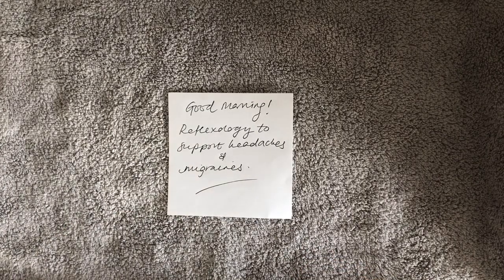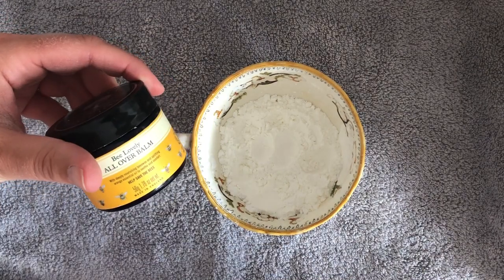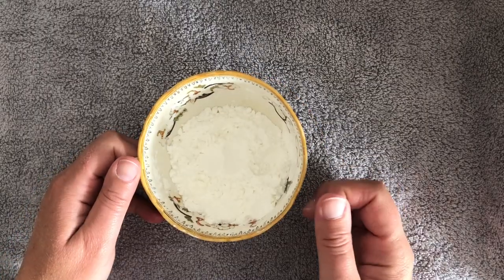Good morning everybody. Today we're going to be looking at reflexology to support headaches and migraines. Last week I showed you cornflour and the lotion I used in my clinic and we worked with lotion last week. This week we're going to work with some cornflour - you don't have to, work with whatever you want to.